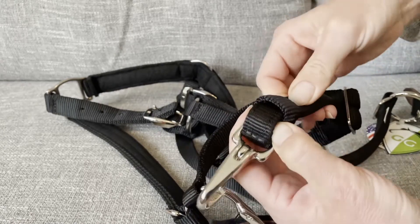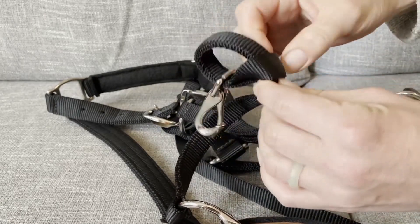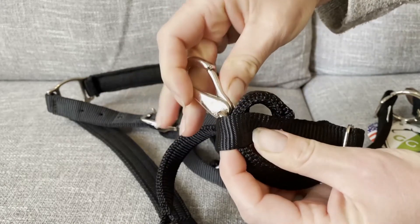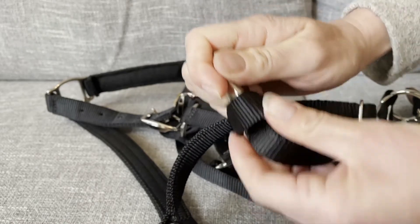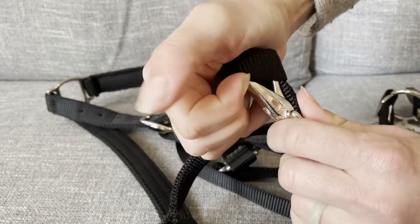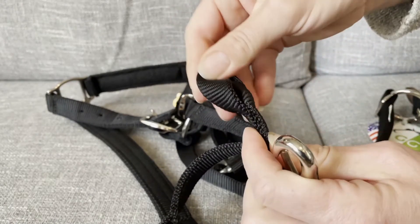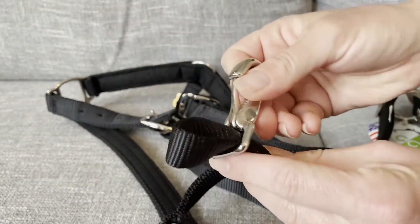You're just going to send the strap through like this, give yourself a little slack, and then you can kind of turn this clip and pull the loop. It's not super easy to do but it's definitely doable. You've created a little slack, and then you can pull that loop over your clip.